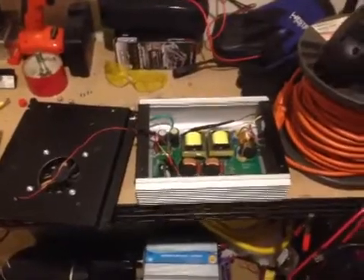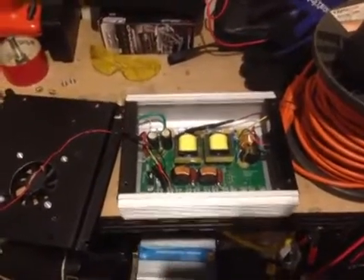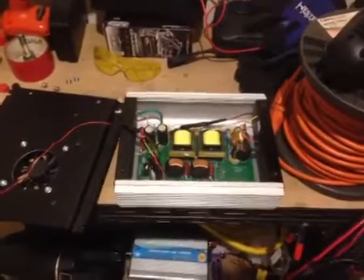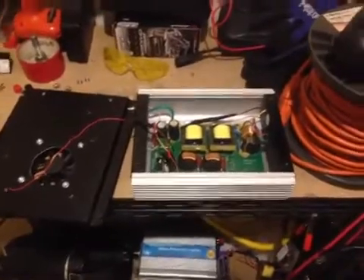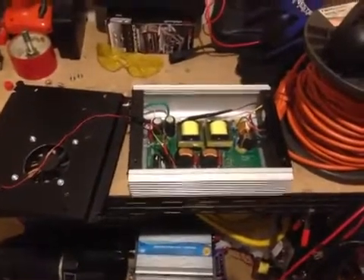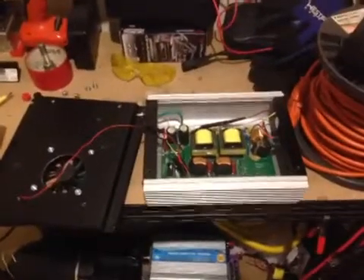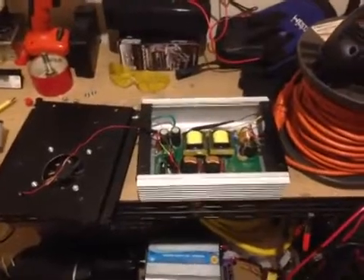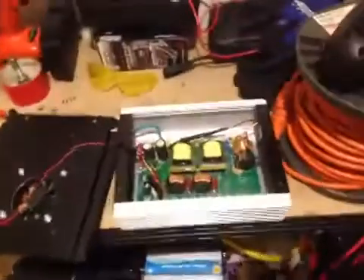This is a Sun grid tie inverter, 600 watts, and it takes between 22 and 60 volts DC to operate, with 120 volts AC output since this is the US. I run it for seven hours a day, and since I'm pulling power from my battery bank it puts out a maximum of around 230 watts. Some people may say that's not a lot, but multiply 230 times seven on a good day — that's the power I'm putting back into my home grid.